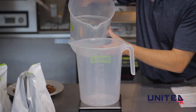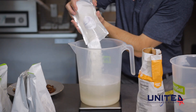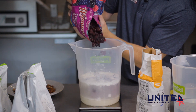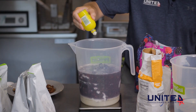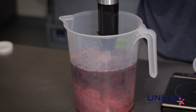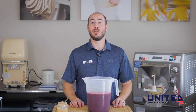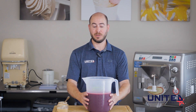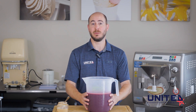Let's go mix it up. Here we have our Forest Berry recipe. We've mixed everything together in the back. Now we're going to go ahead and throw it in the batch freezer and make some sorbetto.